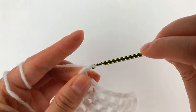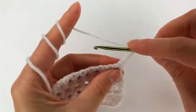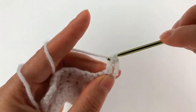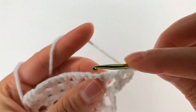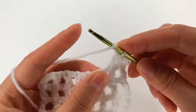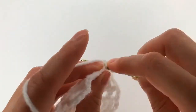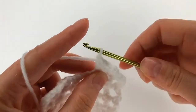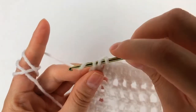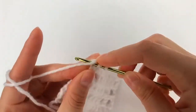Now I chain 4: 1, 2, 3, and 4. Yarn over, go with my hook right there in the hole and make a double crochet. Now yarn over, go to the next stitch, make a double crochet, again with a double crochet in the hole, and into the next one. Here I go into the hole with a double crochet, then into the next chain and make a double crochet.